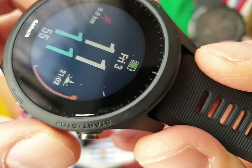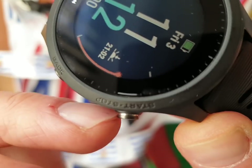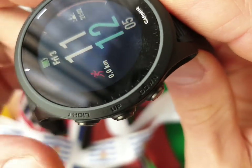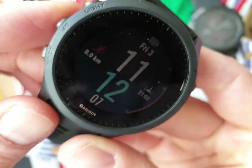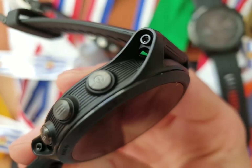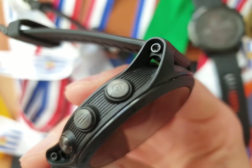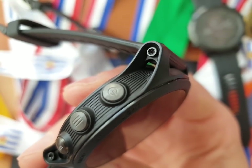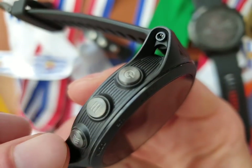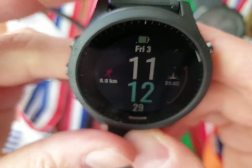The start/stop button has a little textured grip inside — I don't know the English word, we call it 'inkeping' in Dutch, sorry about that. The light button also doubles as the power switch. Here you can see the menu icon and the arrows down for the lap button.